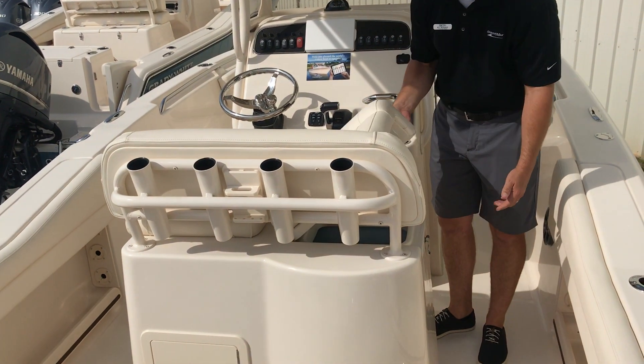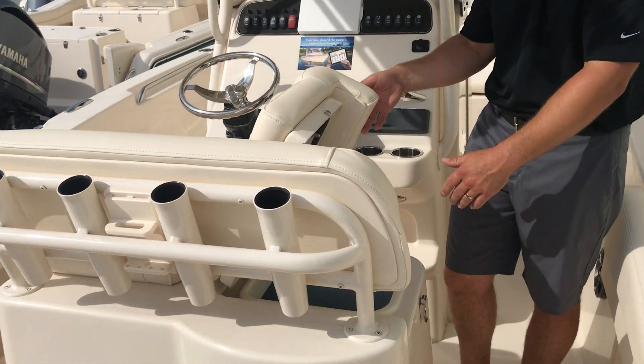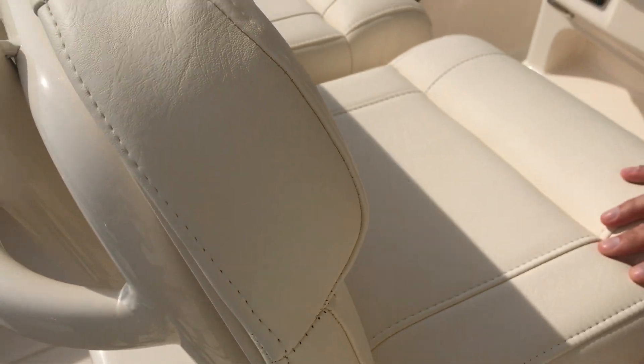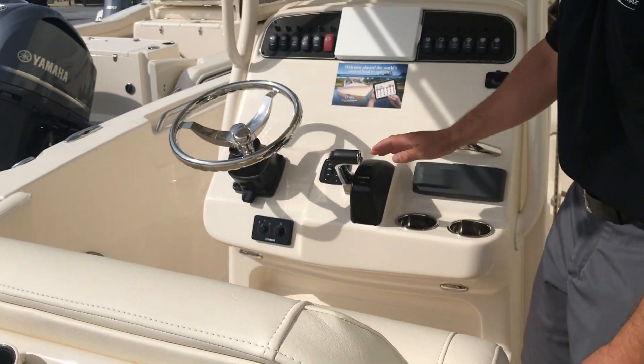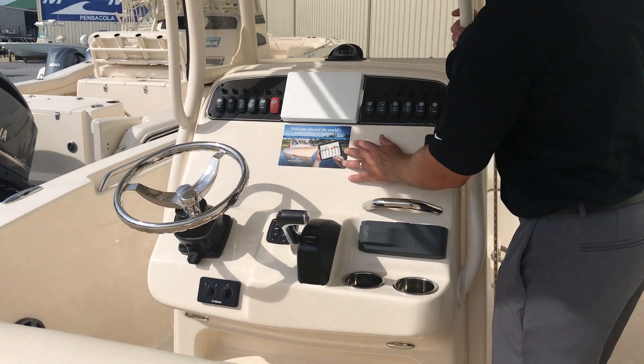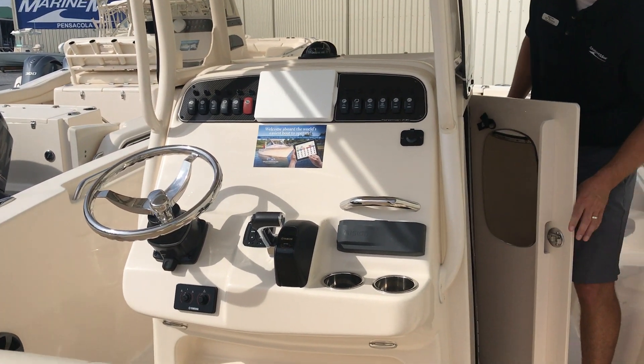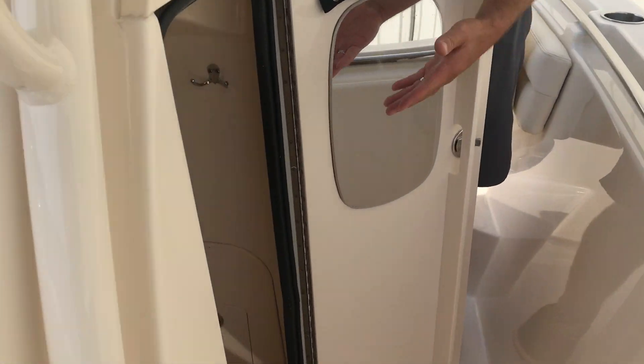You have a really unique livewell up under the helm seat as a second livewell, so you can make it a cooler. At the helm, digital controls — we let the customer choose their electronics at their preference. Down below you have a port-a-potty head.